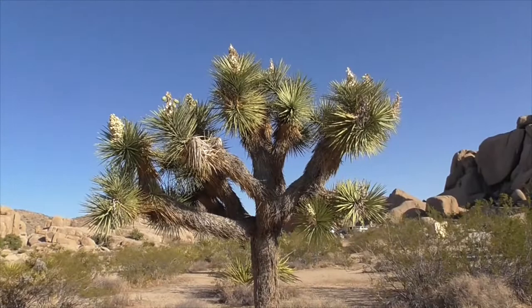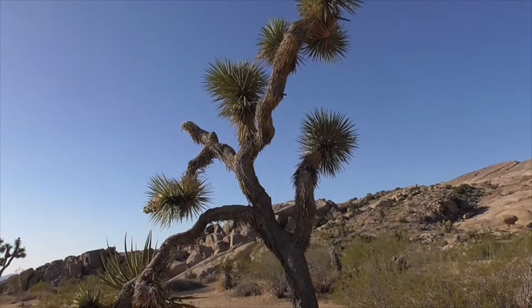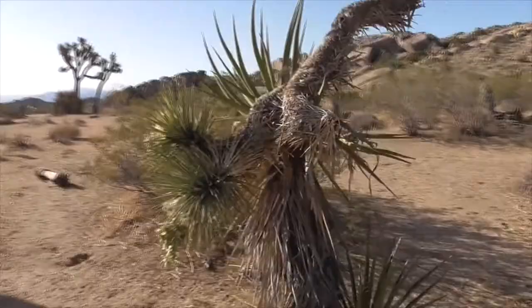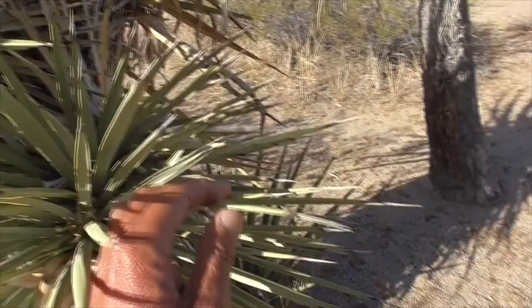Our Joshua also goes by the names yucca palm, tree yucca, palm tree yucca, and sometimes yucca tree. In Spanish, it's called an izote de desierto, which means 'desert dagger' — referring to these very sharp-pointed leaves found on this plant.